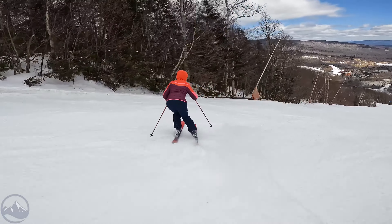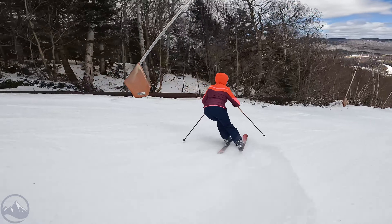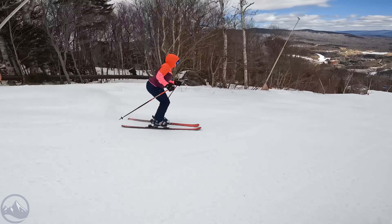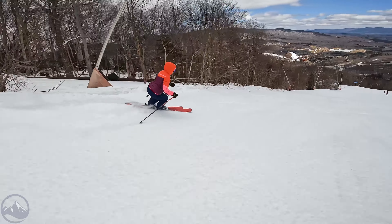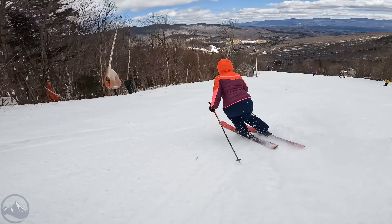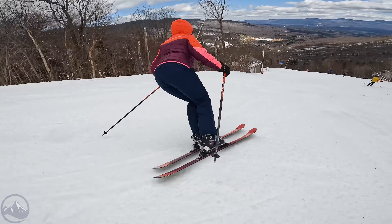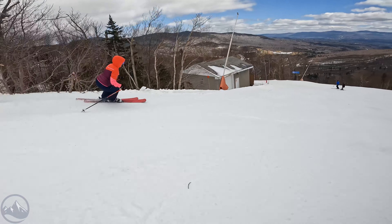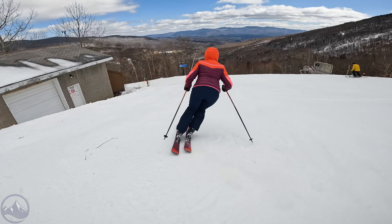It has a very versatile shape with an 86 millimeter waist width, so definitely capable of getting into the trees and bumps, with enough width and a little bit of rocker in the tips, while having a pretty directional tail for that extra precision and control.